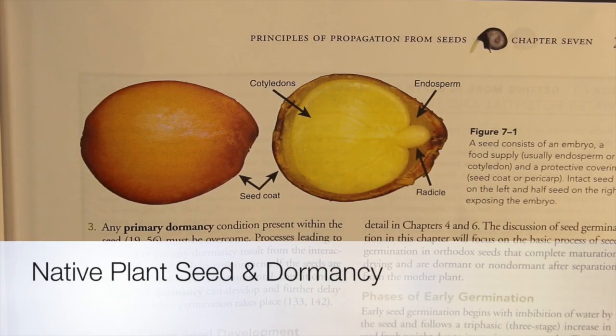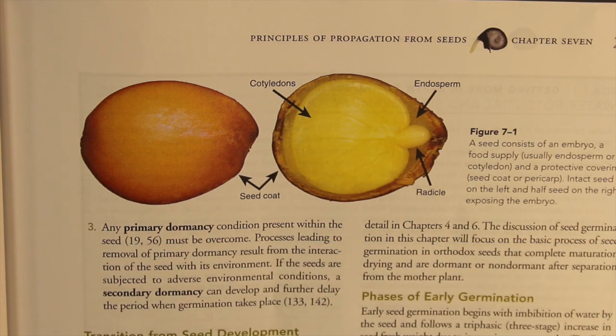Today what we're going to talk about are seeds, what makes a seed want to germinate, and factors that affect native plants and their seed germination. Before we get started, we have to discuss what a seed is.